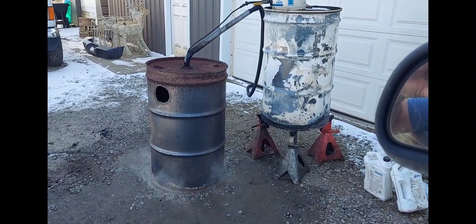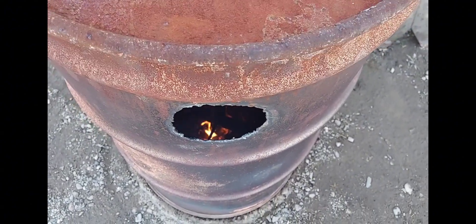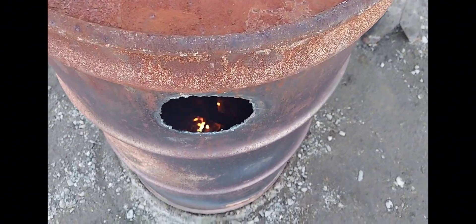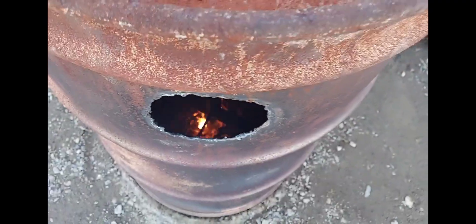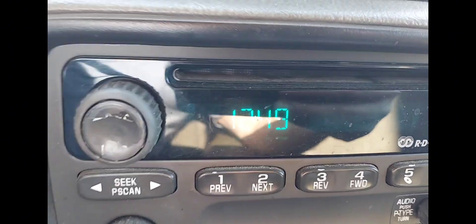All right, final update - it's 12:45 and she's down to the last little bit of flame there. So three gallons lasted from 8:39 this morning to about 12:45. We'll check the real time so you don't think I'm joshing you - 12:49. So not too bad.